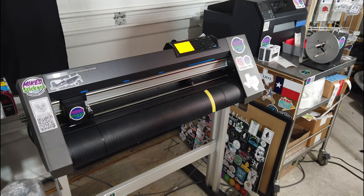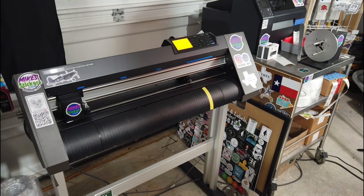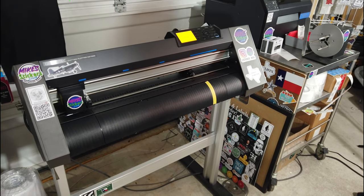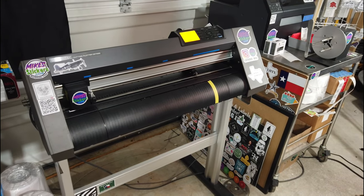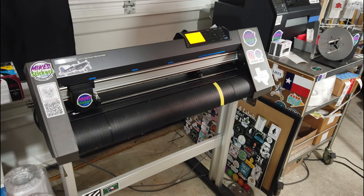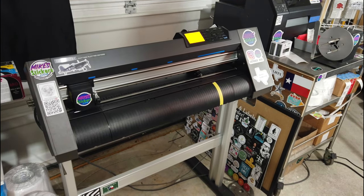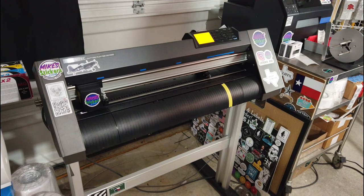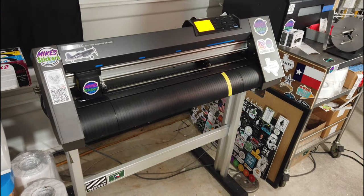Hey guys, it's Mike from Mike Stickers. I'm going to talk to you about the Graphtec cutter. I have a subscriber on YouTube who reached out to me today. He said he just got a Graphtec 9,054-inch and is having difficulty with perf cutting. He asked what settings I recommend. He has a 45-degree blade and is cutting 6-mil stickers.